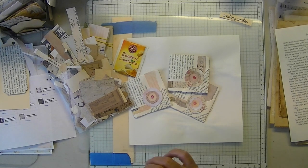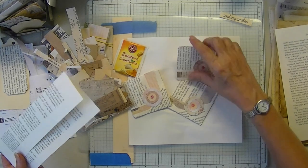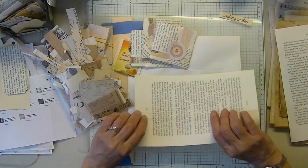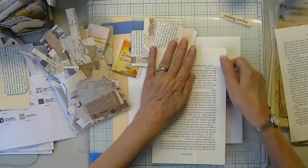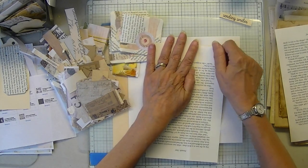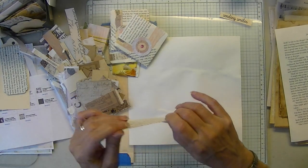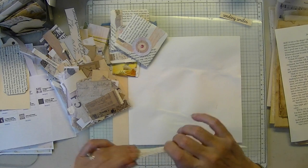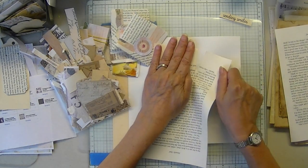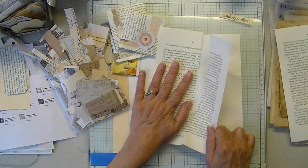Hope you're all doing well. It's been busy around here — I don't think I've sat down for days. We still had a frost up until Thursday, so we're a little late getting our flowers in. Happy late Memorial Day.